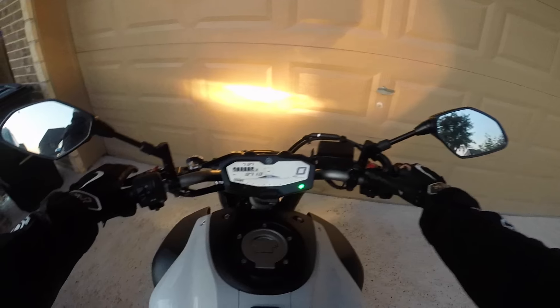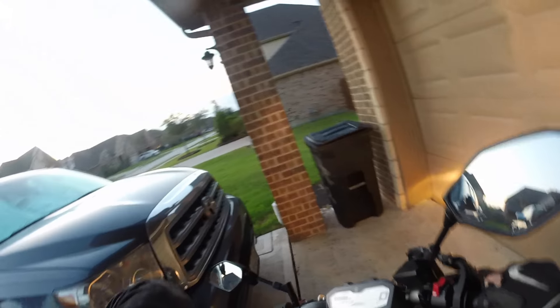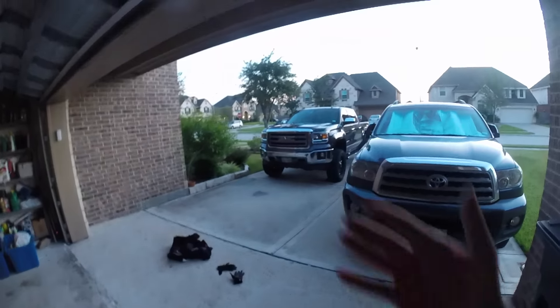I've been out for maybe 15 to 20 minutes and it is way too freaking hot. Heading back home now — taking all this gear off because it's too hot. Anyway, thanks for watching, I'll see y'all in the next one. Bye.